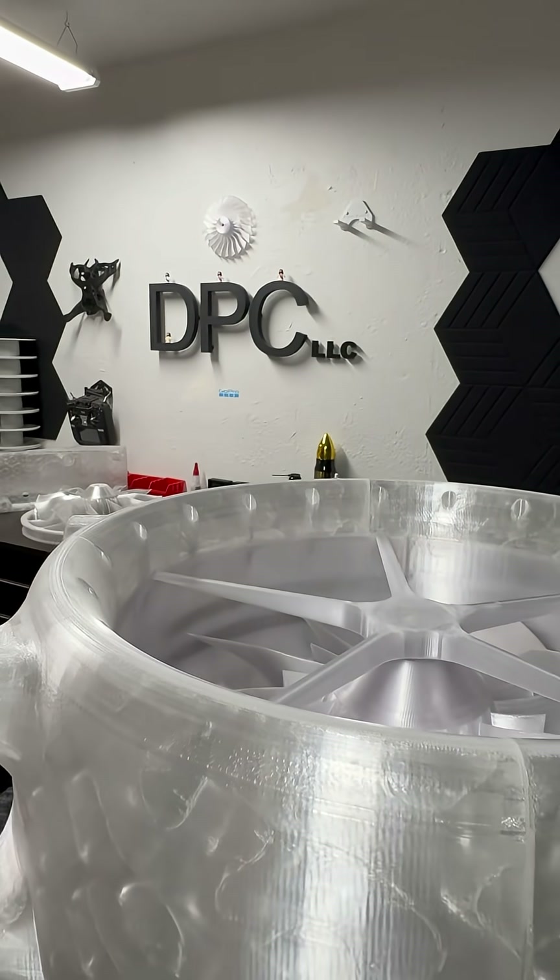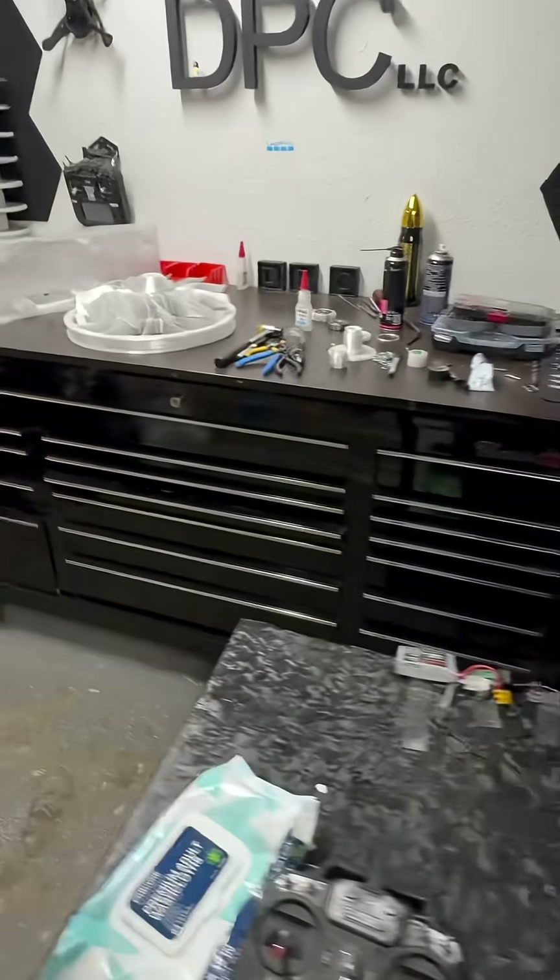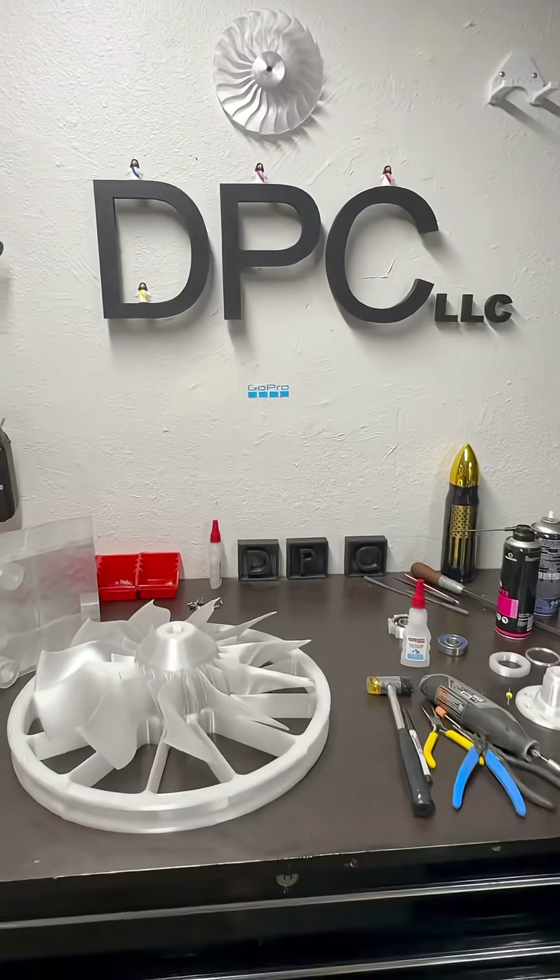My back is pretty bad so I think I'm gonna call it here. I'm just gonna let this thing print, do what I gotta do, and I will update you guys later.